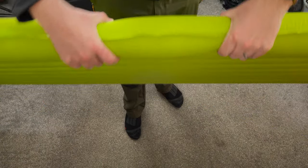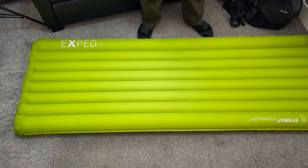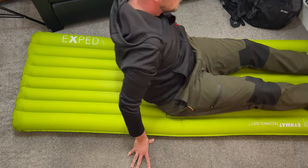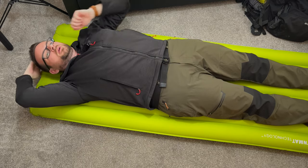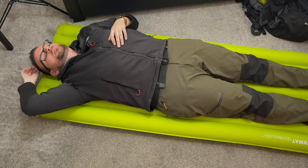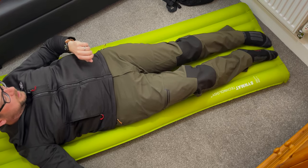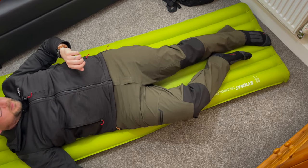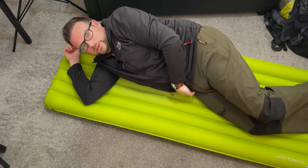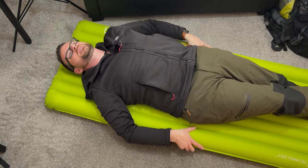It's seven centimetres thick, and with Xped mats the two beams at either side are slightly higher than the middle ones — that's to stop you rolling off. I'm five foot eleven. With the top of my head level with the top of the mat there's about an inch above my head, and I've got plenty of room at the bottom — I can just about touch it if I extend my foot. Sleeping on my side, my hip isn't touching the floor at all.